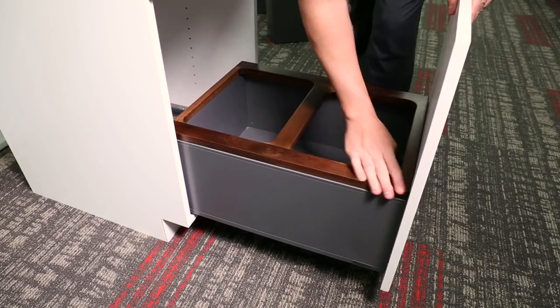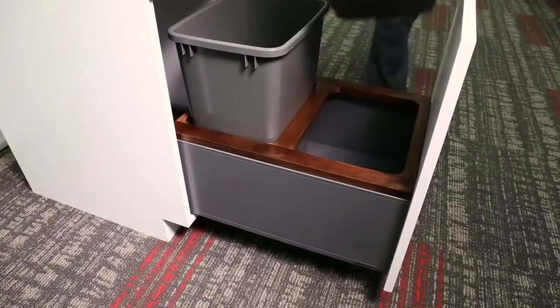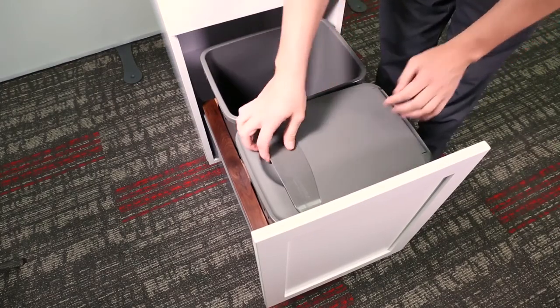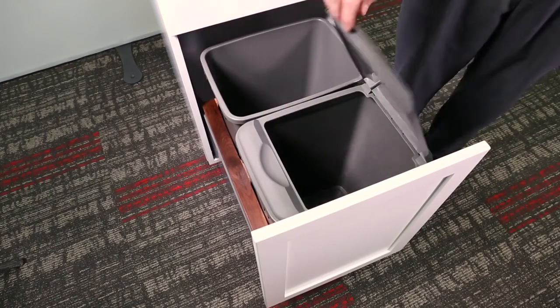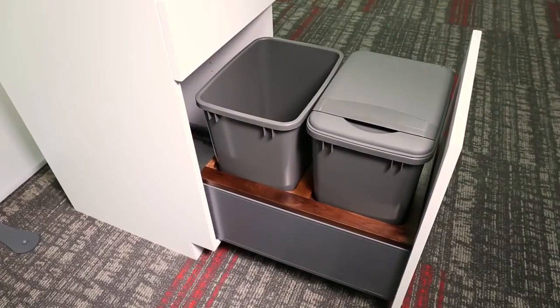Place the waste container divider inserts on top of your LegraBox. Drop in your single or double waste containers and place the lid on top of the bin. Your installation is now complete. Enjoy your product for years to come.